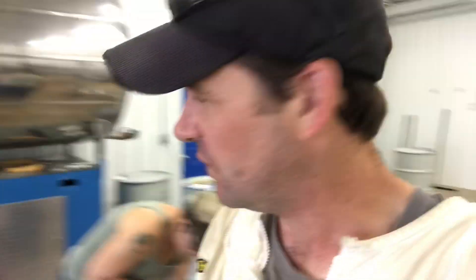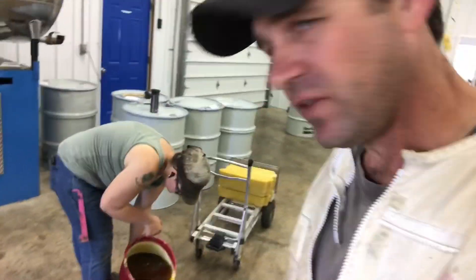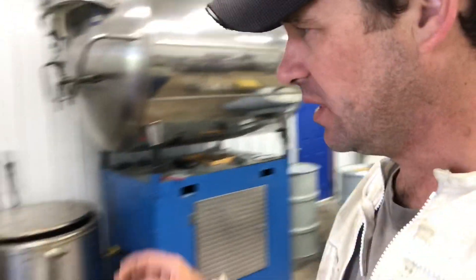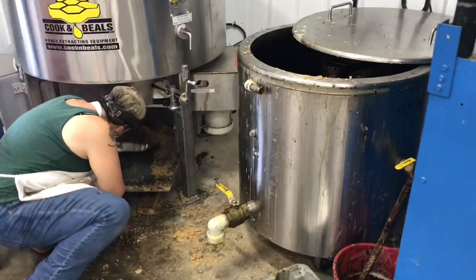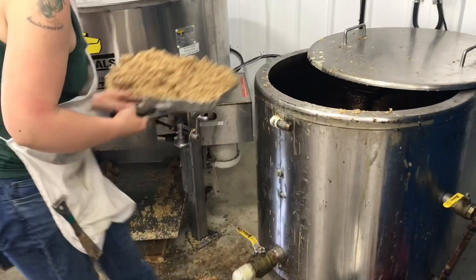One of my favorite pieces of equipment on the honey farm right now is this Finlay wax melter that I picked up. It does a beautiful job melting out the wax. What we do is we run the spinner and we continuously all day shovel the wax cappings from underneath the spinner into the Finlay wax melter.